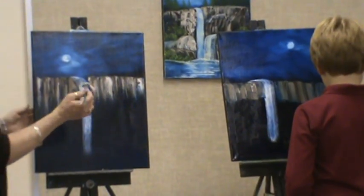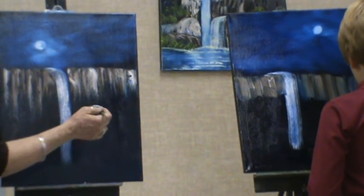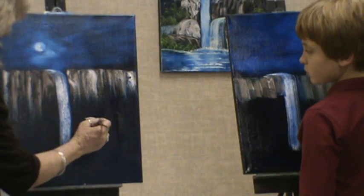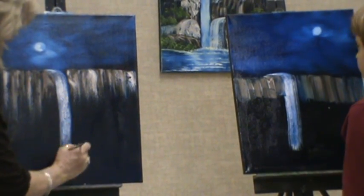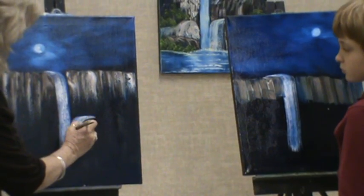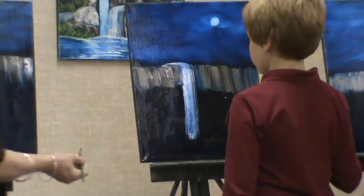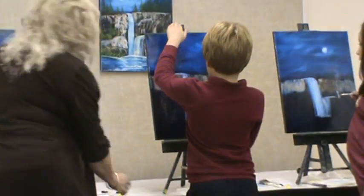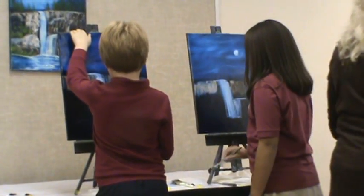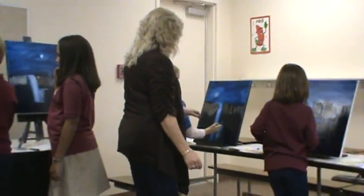We're going to do our other waterfall. White paint, one side. Now watch — this one comes the opposite direction. Remember how we went that way? This time it's going this way, right like this, and then whoosh him down. Just like that — whoosh! Got to do the whoosh noise. So put it in the waterfall. Don't touch it — it's beautiful, good job. Don't go over and over it, it's pretty.